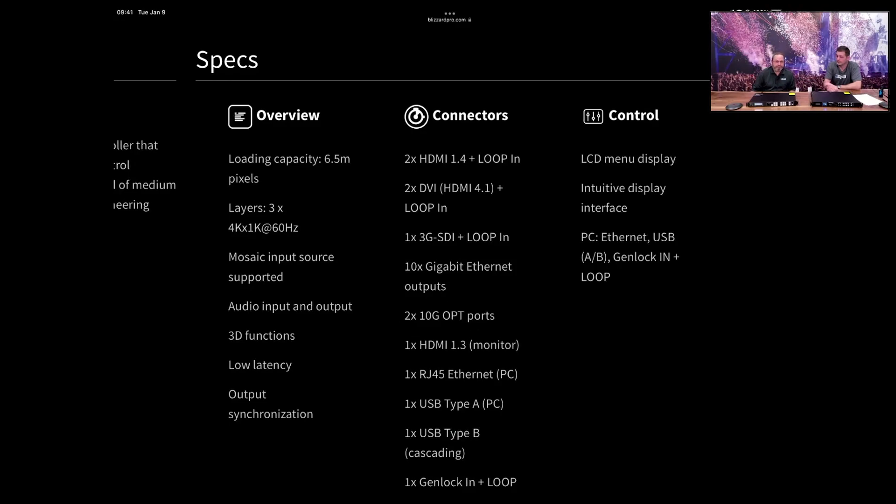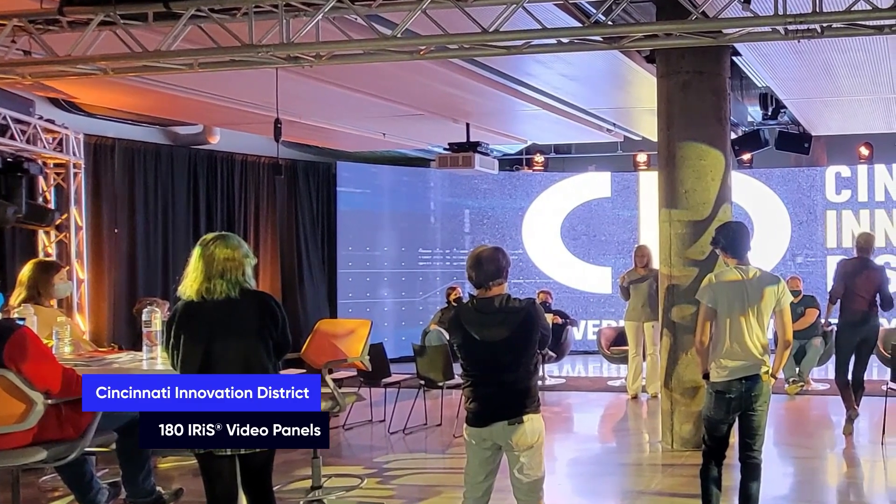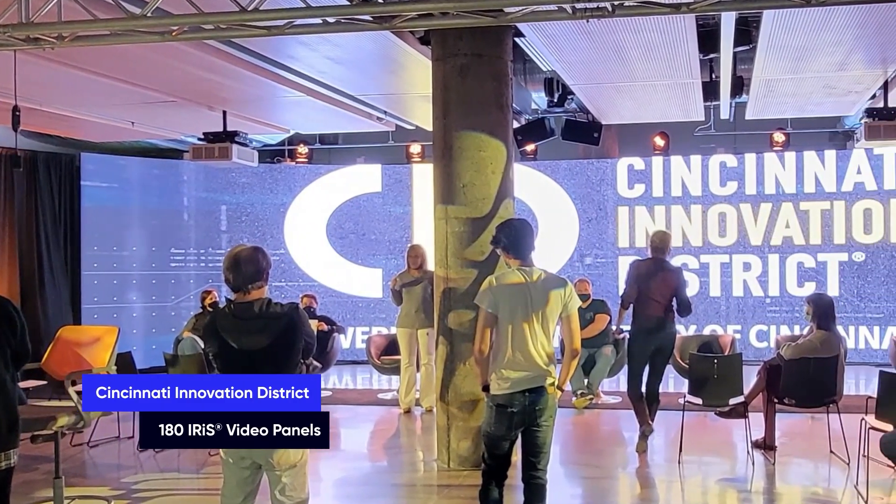There's also an HDMI 1.3 monitor out on the back. It also has three layers which are 4K by 1K at 60Hz. The resolution it can do is around 10,000 by 8,000 — although there's not much 10K by 8K content out there, it'll handle it.